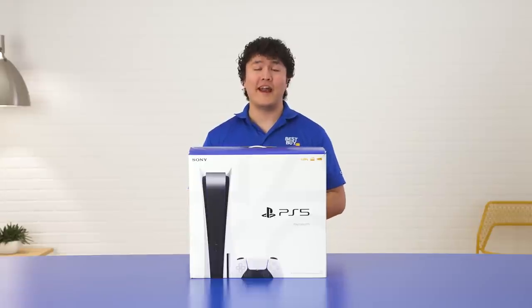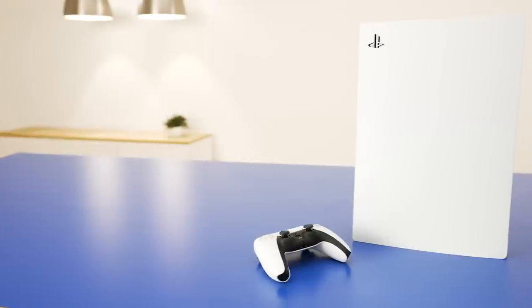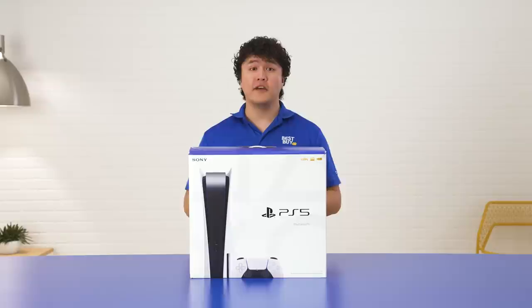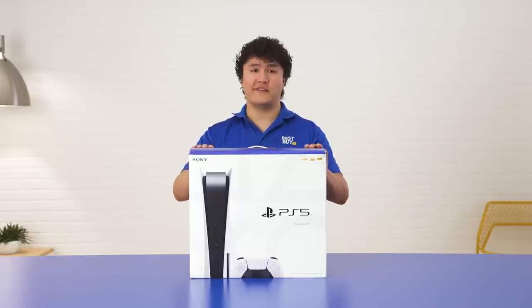Hello, my name's Nathan, and I have the absolute pleasure to unbox Sony's PlayStation 5 console with you today and go over a few of my favorite features, such as the DualSense controller, the PlayStation Plus subscription and game catalog, and the 4K TV gaming. Let's get right into it.